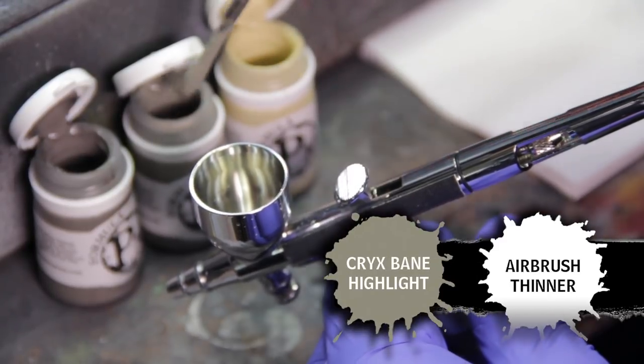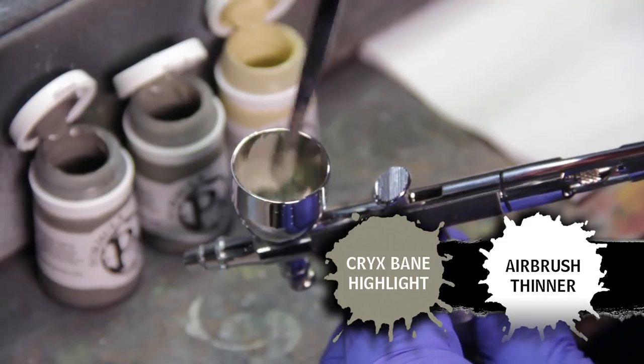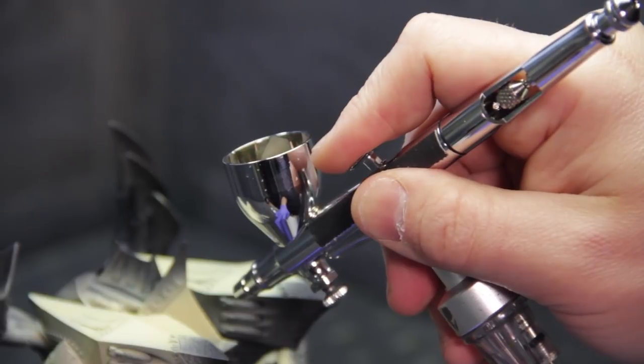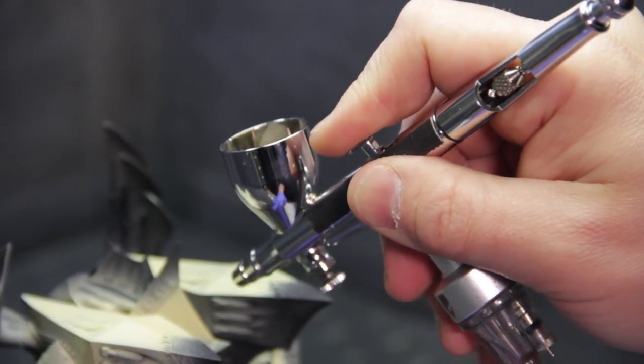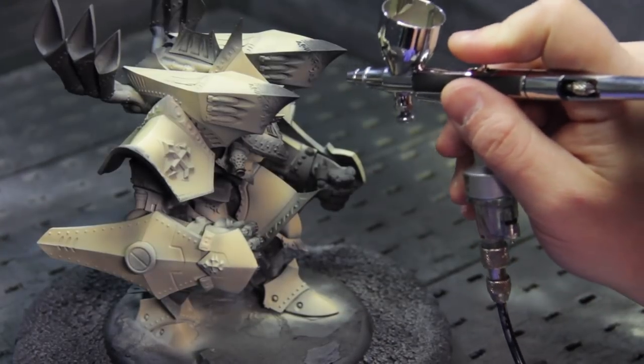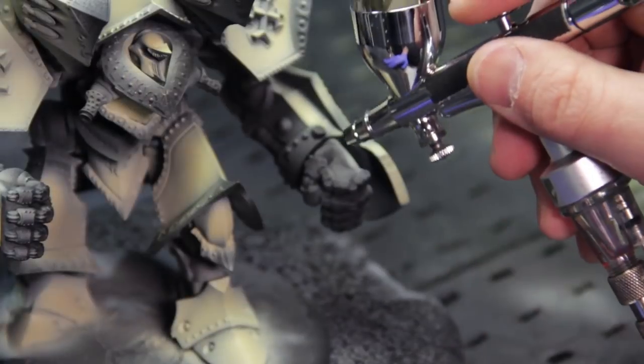To begin our first shade step, I'm going to be using Crixbane highlight and I'm going to add a couple drops of our thinner mix. I'm going to mix that up in our cup and apply this just like before — bringing the brush close to the miniature, depressing the trigger to start the flow of air, and slowly pulling back to start the paint flow. I'm going to focus on the lower panels, make those nice and dark. You can bring in as much shade or as little shade as you want depending on what effect you want.